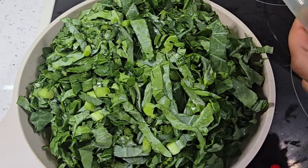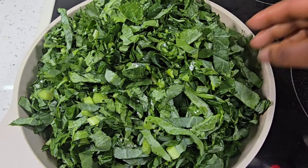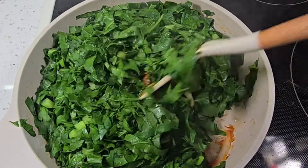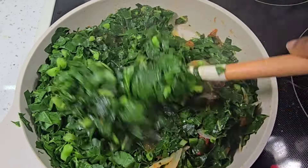I add all of them to the pan and I'm going to put the lid on so they can cook and decrease in size. As you can see, my greens have shrunk in size.